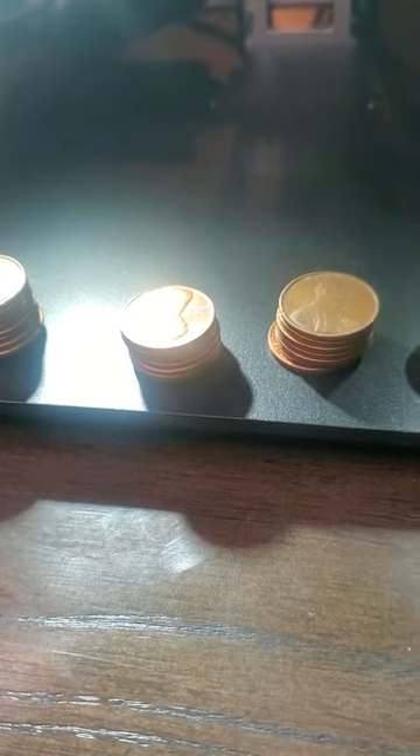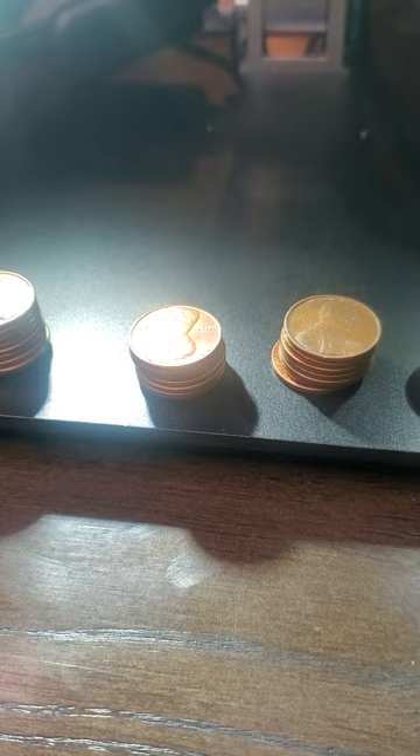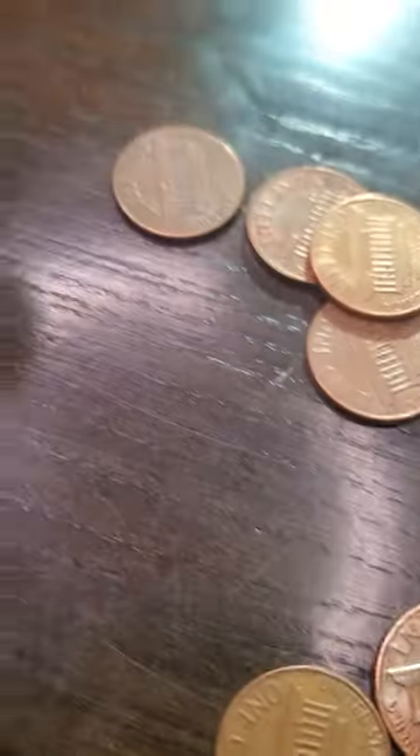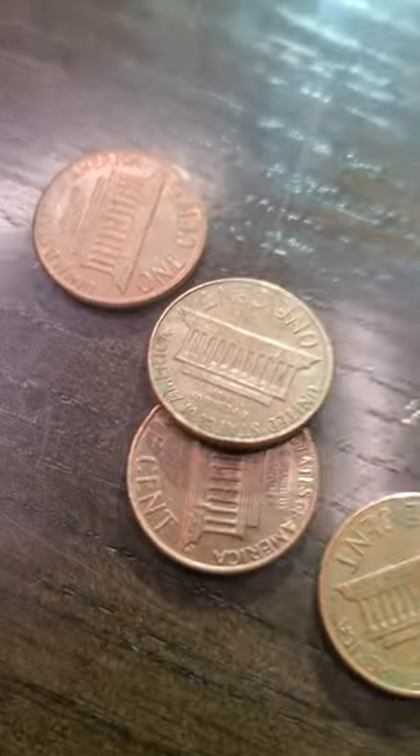We don't have no quarters to go through, but that'll change whenever we recycle all this change to get more metal change. So let's flip these pennies over and see if we've got any wheat pennies. None there. None there. None there either. None there either. So none of those rolls of pennies had any wheat in them.